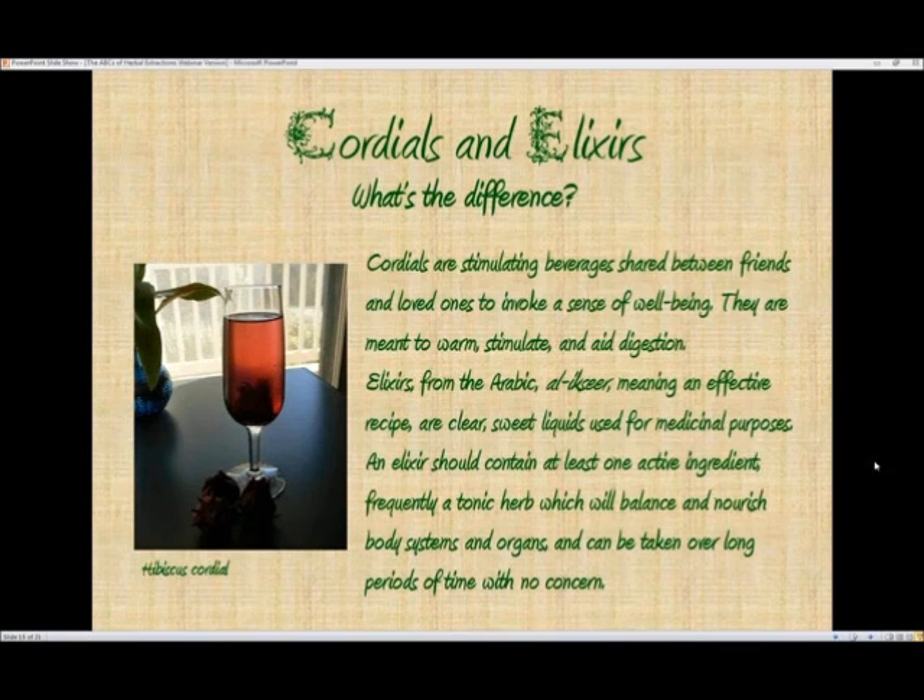Cordials and elixirs — what is the difference? Sometimes these terms are used interchangeably but they are somewhat different. Cordials are stimulating beverages that are shared between friends and loved ones to invoke a sense of well-being — hence the term cordial. They are meant to warm, stimulate, and aid digestion, so you frequently drink them just before or just after you eat.